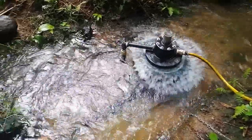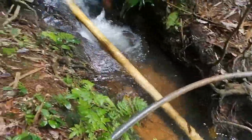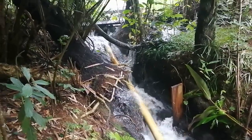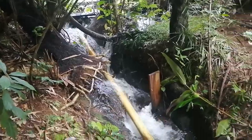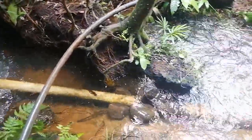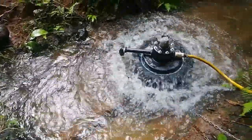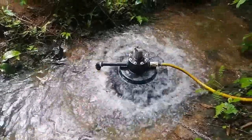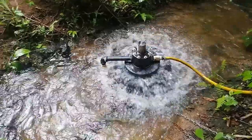This one here is working off a 1.2 metre fall. There's a little dam on the other side of the board. We've got a 100mm supply pipe and a 90mm slide valve just before the pump. She's running on about 5 litres a second, and we're pumping up to about a 22 metre head.